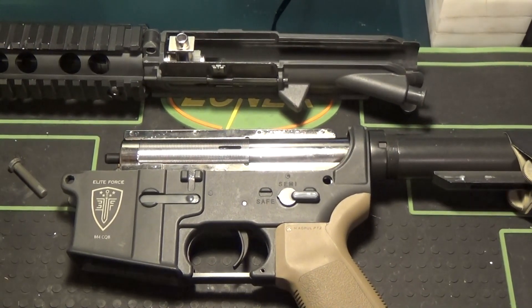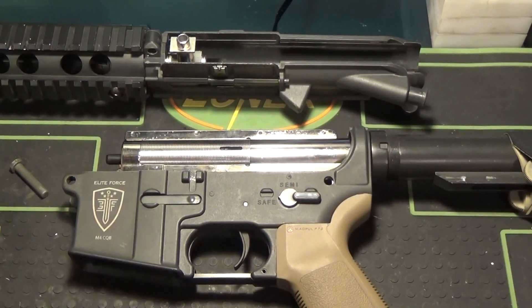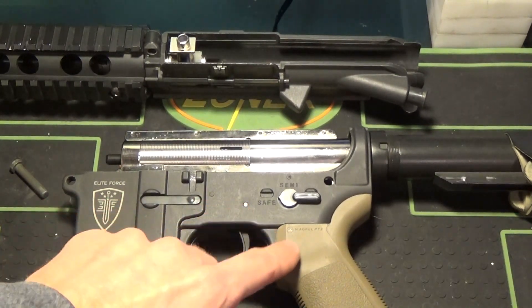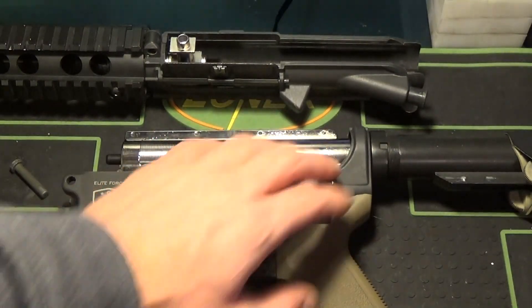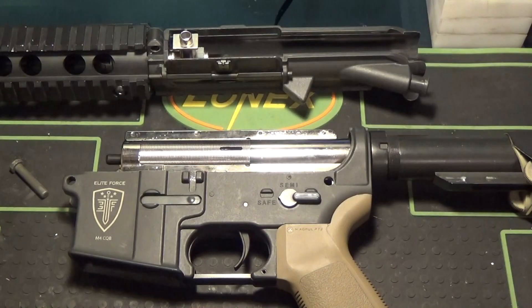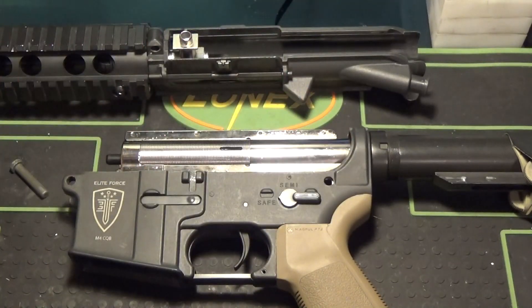So here's the Lonex shell modified to fit into the Elite Force M4. I only had to do two things. However, I did have to sacrifice the rear pin in the receiver just because it wouldn't line up with the hole, and I didn't really feel like drilling it to get it to fit. Those rear pins don't really matter a whole lot. So I got this pin to fit, I got this to match up, and I got this to match up as well as I could. We're going to talk about what all I had to do to actually get that to fit.